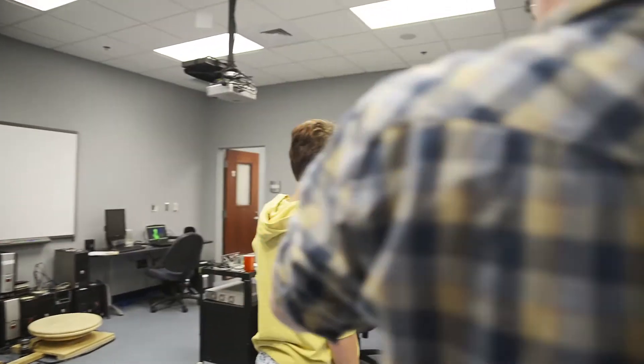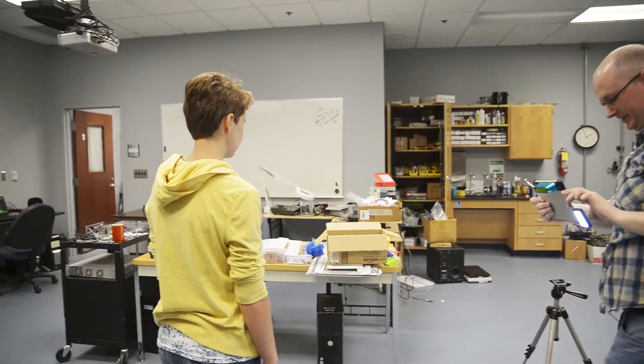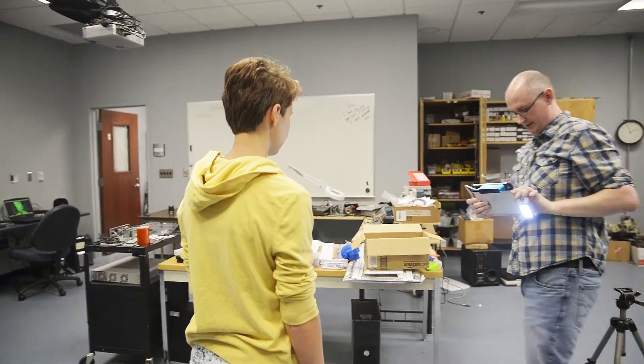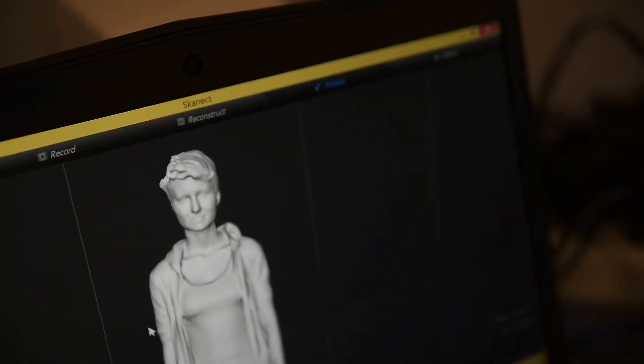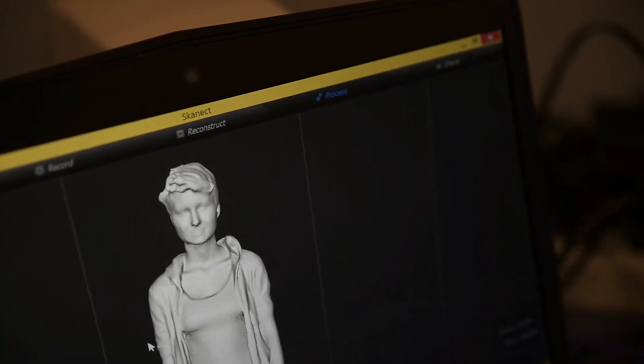In my house now there's probably, I don't know, 50 copies of my wife and kids, just at different poses. And they get progressively more annoyed as the technique gets better.